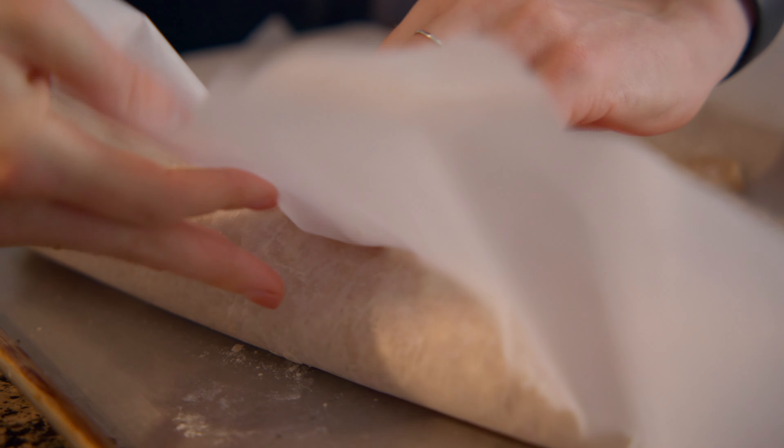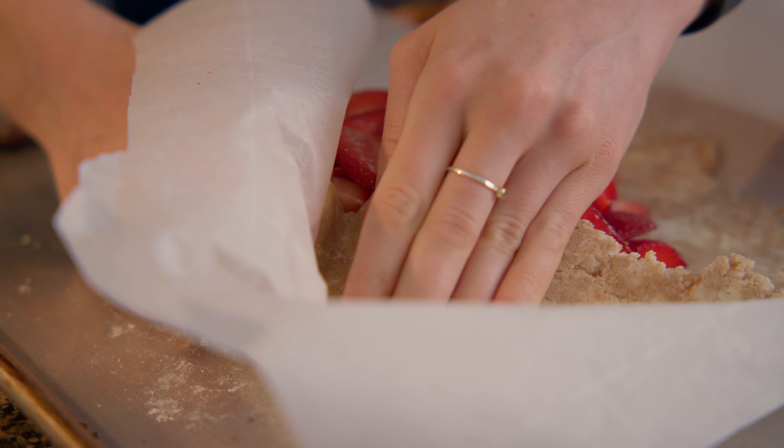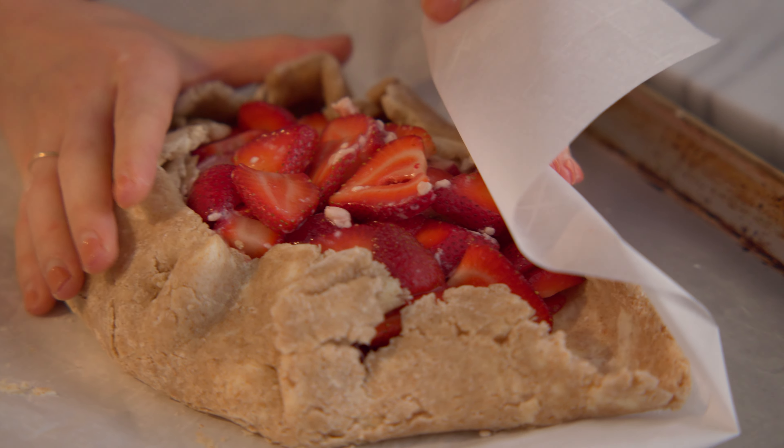As the dough becomes thinner, I like to transfer it to a sheet of parchment paper. Continue rolling until it's about a quarter inch thick, and then transfer to a baking sheet.